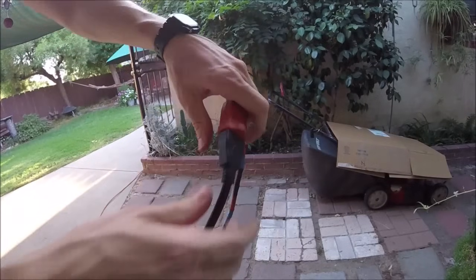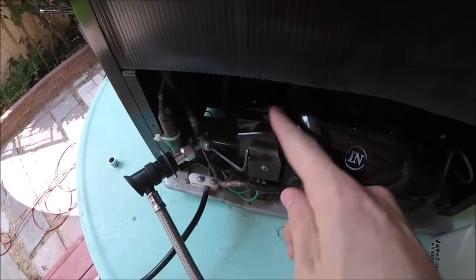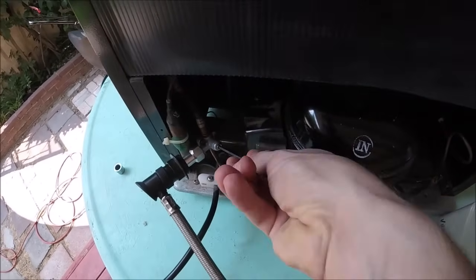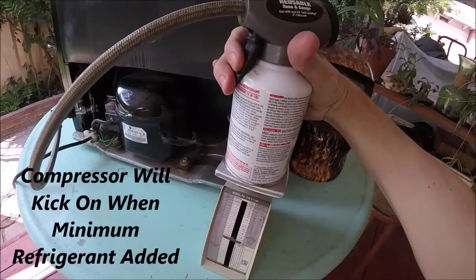We're going to want to plug in our fridge while we recharge it. We'll hook up the refrigerant line — the hose snaps right on. We're going to open the valve just one turn of the allen, and now we're going to add the refrigerant in small bursts.